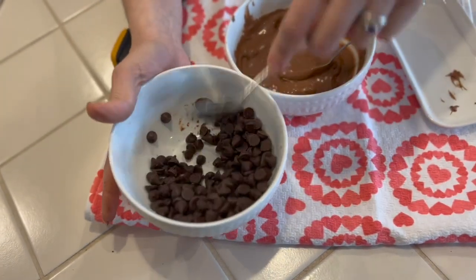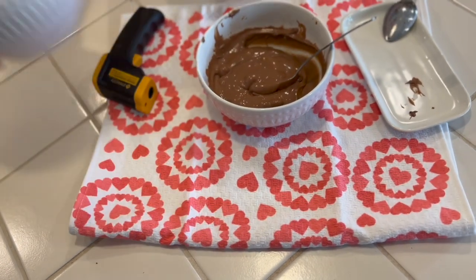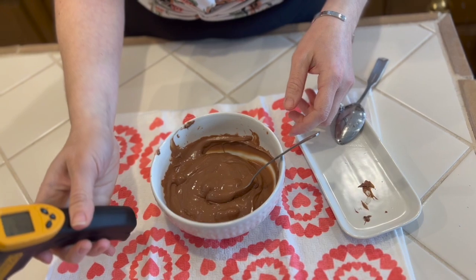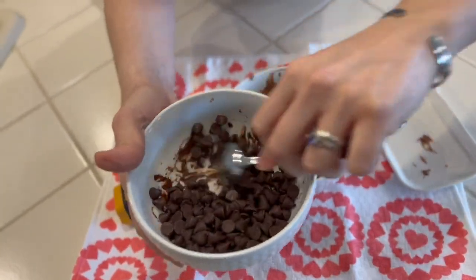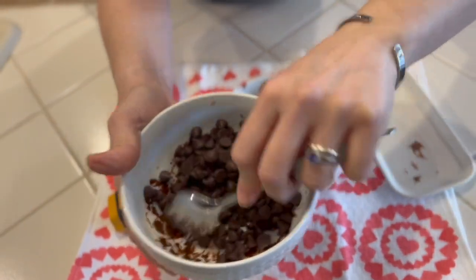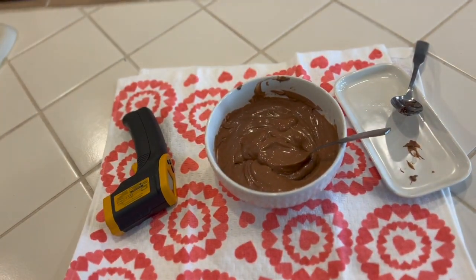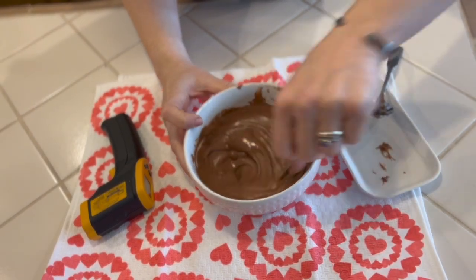Here's our dark chocolate — it is still not starting to melt, and dark will take the longest time to melt down. We'll pop it in for another 15 seconds. Now we're finally starting to melt just a little bit. We'll go ahead and pop it in again for another 15 seconds and give it a good stir.